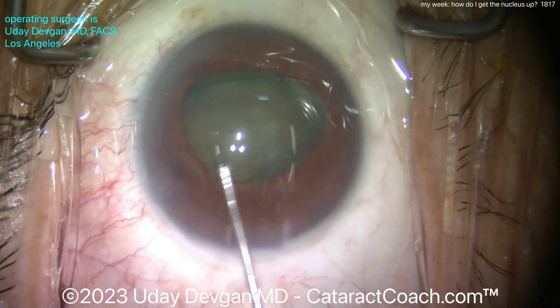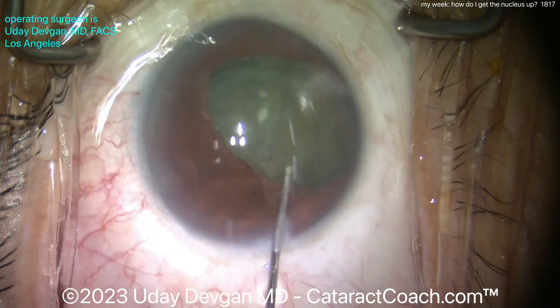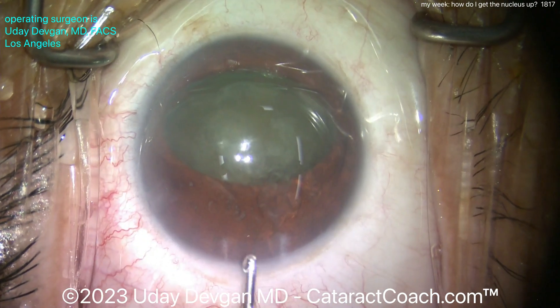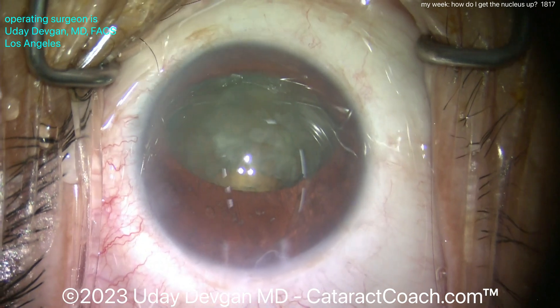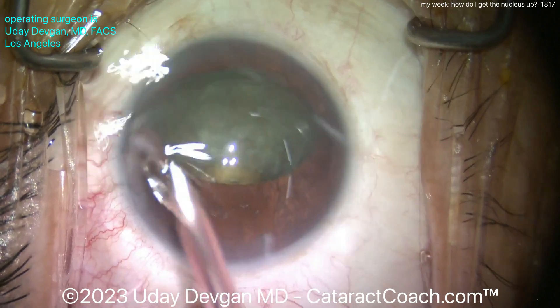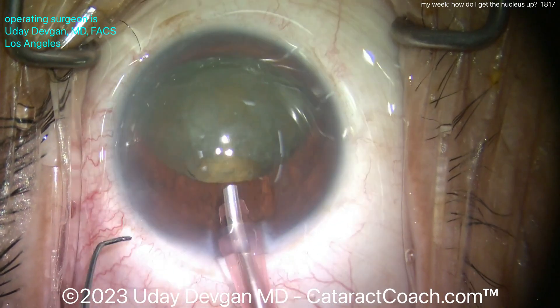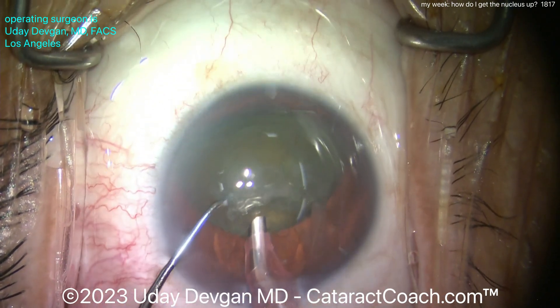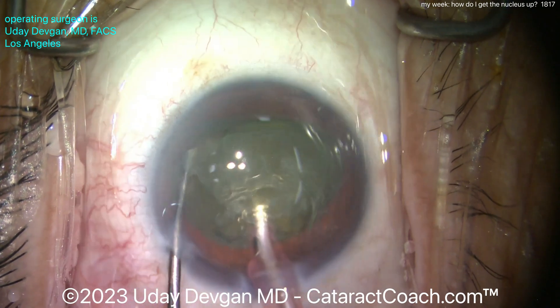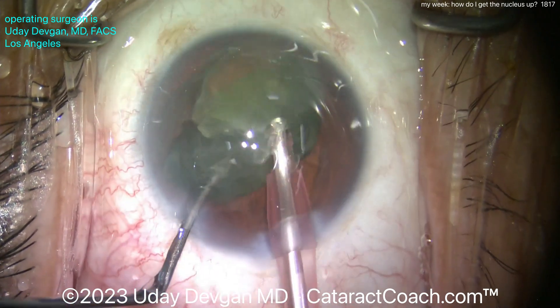Now poke into it with the cannula and tilt it up — the other side — poke in and lift it up, poke in and lift it up. Now it's way up there. The iris is around the lens equator, right at the midpoint of the lens — it goes all the way around the lens. Half the nucleus is in the bag, half is out of the bag. Now the chopper can go around it, get a good grip, and split it.